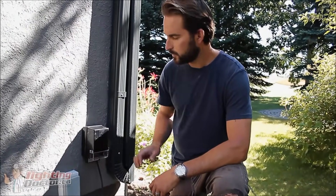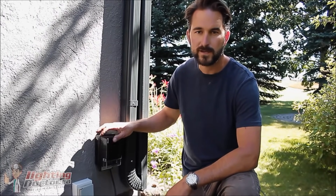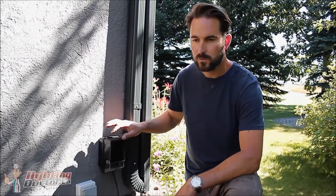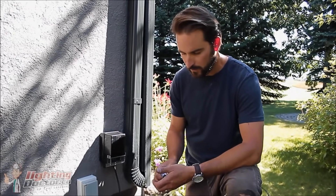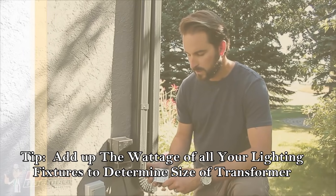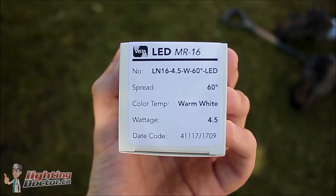The transformer is basically the brains of your system. After you've placed your lights, the next step is determining what size transformer you're going to use. A simple way to do this: when you buy a good quality light, it'll usually tell you how many watts that fixture produces. If not, look on the bulb — it'll say if it's four and a half watts, five and a half watts. Typically for LED that's about as big as you're going to get. On this project we've got ten lights, each using approximately four and a half watts, so ten times four and a half is 45 watts — we want to size our transformer just slightly bigger than that.